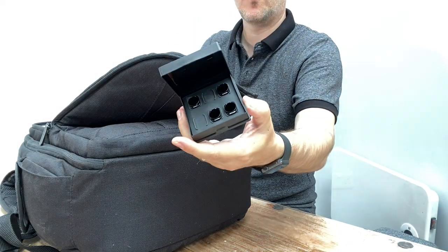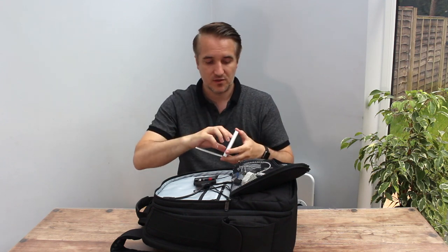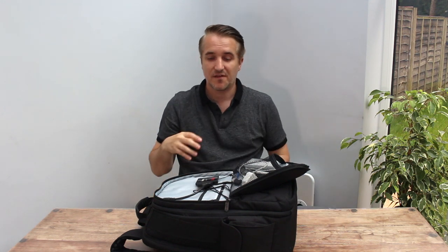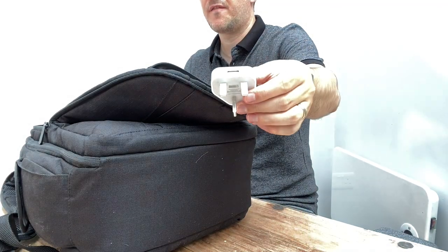ND filters for the Osmo Pocket. ND filters are basically sunglasses for your camera - when you put it into manual mode you can't see anything because it's all bleached out. You put them on, and this is the one for the main camera - you can turn it to how dark or light you want. You can see my fingers, and then when I turn it you can't because it gets even darker. If I'm honest, I don't use the ND filters that much because there's too much going on and I find it really tough to keep changing the exposure.